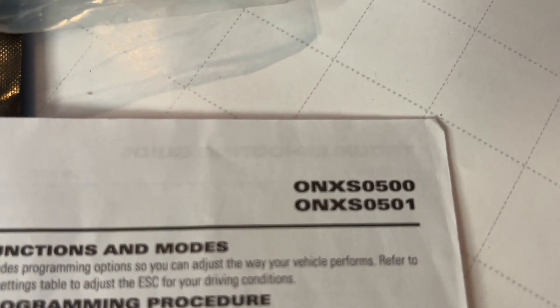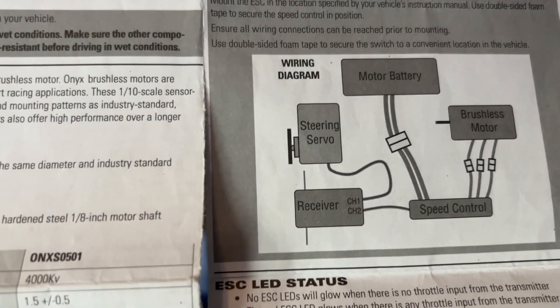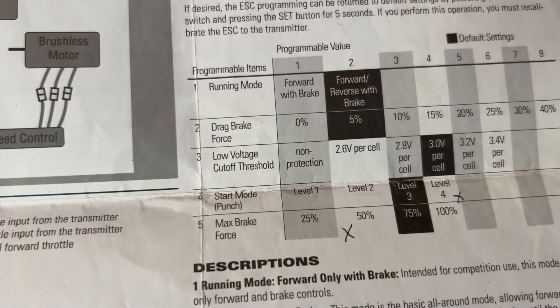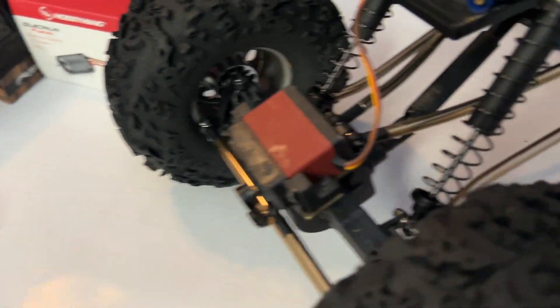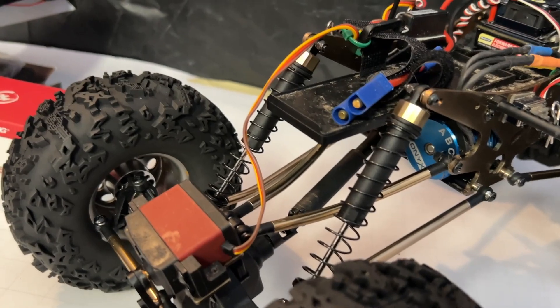Those are the numbers. This shows you how it goes — it's got punch settings, it tells you motor specs, troubleshooting. It's a pretty neat little setup. We tried to put it in one of the Granites, but it wasn't happy about it. Something was wrong. Come to find out, the ESC was toast.